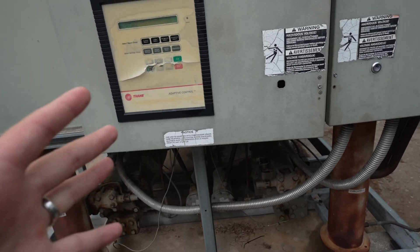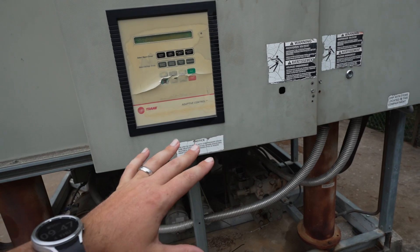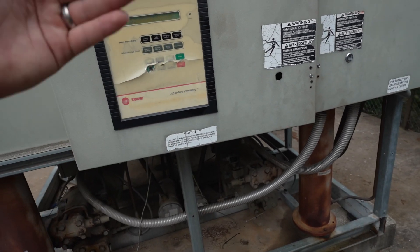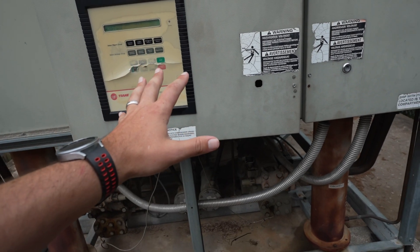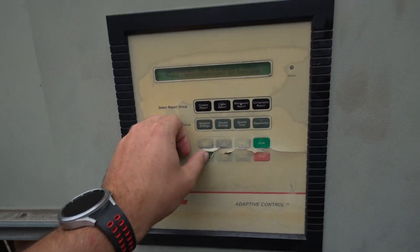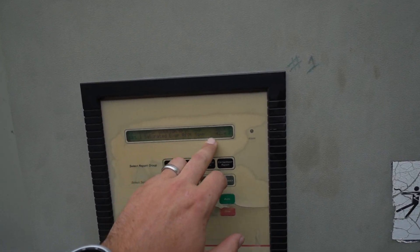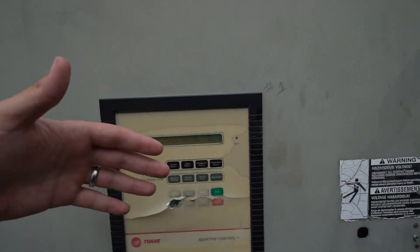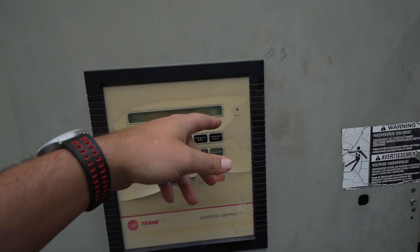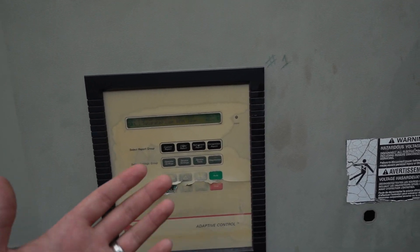My first approach walking up to it: I know it's happening — why is it happening? I had them leave the chiller off, I got here first thing this morning, and I got to see it go through its initial startup process after it had been able to sit overnight. When I did that, it was pretty obvious that within seconds our EVAP Circuit 1 saturation temp just took a nosedive straight into the dirt and pulled down to about 13 degrees of saturation, which is enough to trigger the low pressure safety — which is why we were having that alarm.